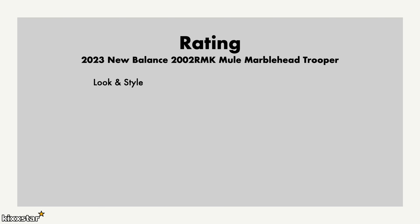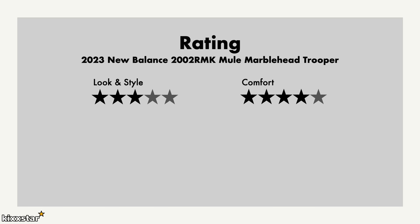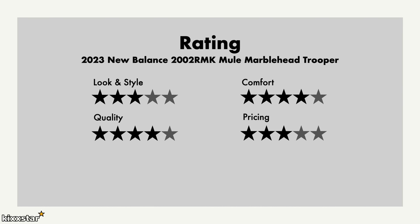For the ratings: I give look and style a 3 out of 5 — it's a very standard-looking sneaker, nothing special, and for some people it's a no-go. Comfort gets a 4 out of 5 — it's because it's a mule type rather than locking your foot in place, but it's still very comfortable. Quality I'll give a 4 — the materials aren't the greatest but they're fine. Pricing gets a 3 — it's priced too high in my opinion. Overall I give it a rating of 3 out of 5 — it's basically okay, I wouldn't say it's amazing.